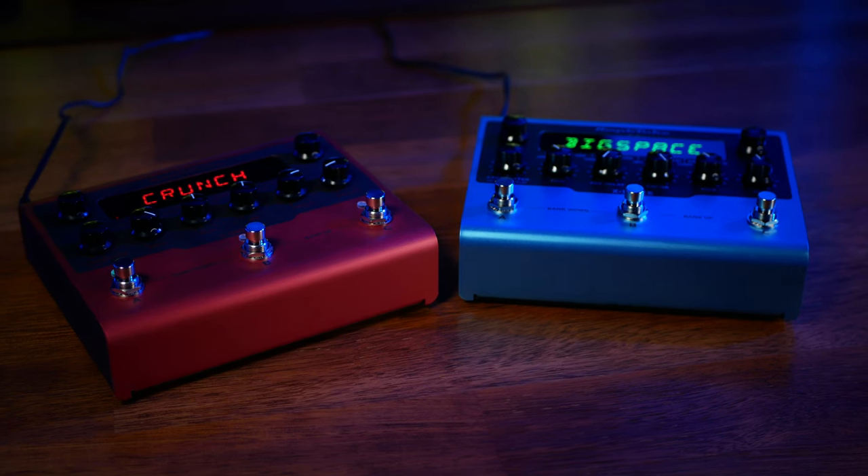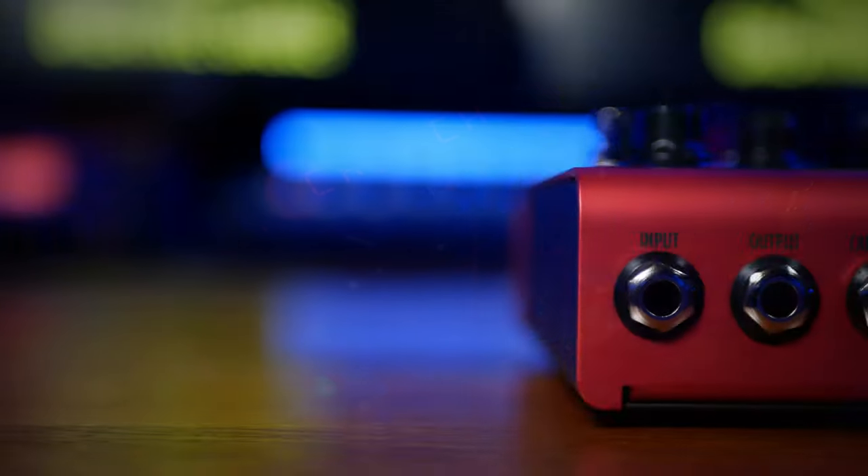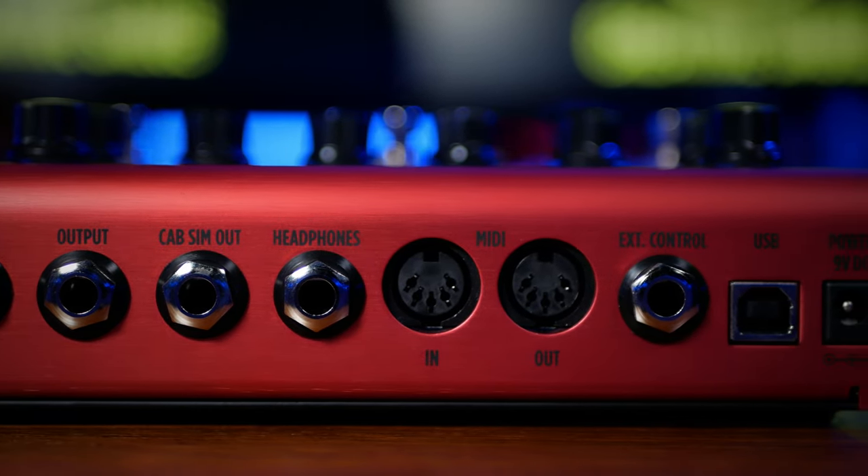Just like X-Space, X-Drive — a distortion pedal — has a similar case and controls. Alongside the regular input and output, we also see a dedicated cab sim out as well as a headphone out. We also have connections for MIDI, an external controller, and USB.